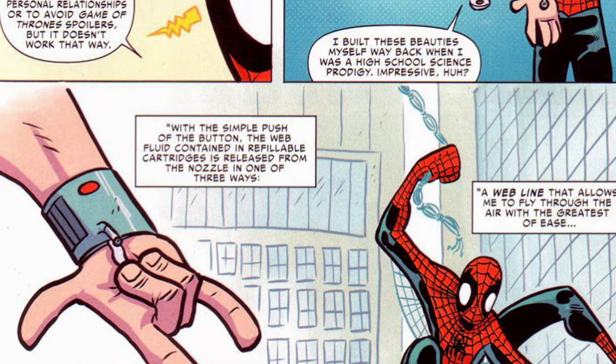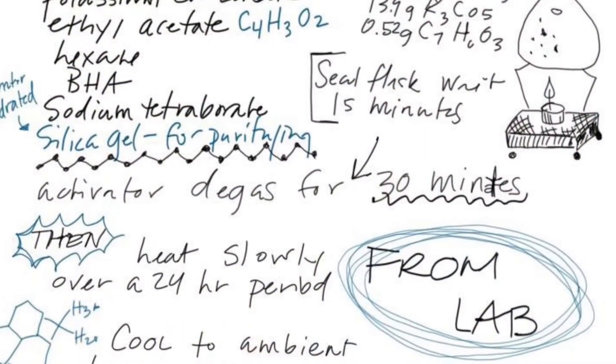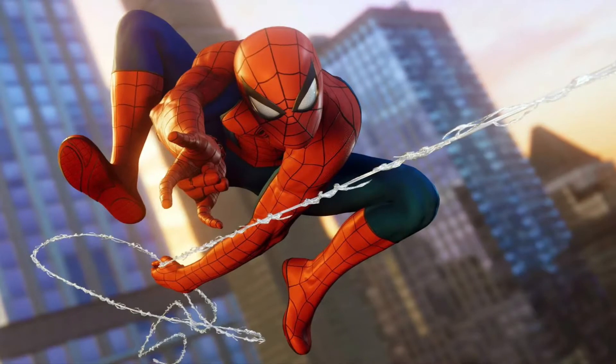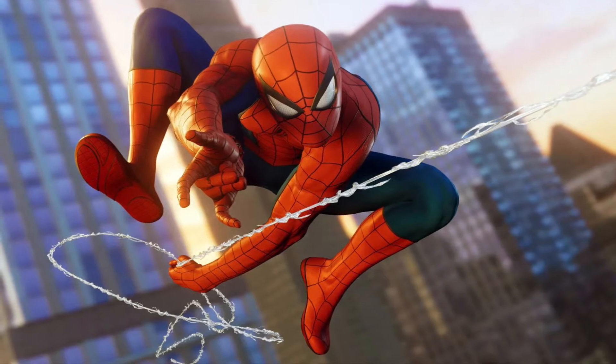But what exactly is web fluid and how is it made? Peter developed this cohesive substance to resemble something closer to a material such as nylon. The web fluid itself is stored in web cartridges, which are rectangular storage tubes that are loaded into the web shooter itself. The web fluid starts out as a sticky fluid substance until it is triggered by the palm switch, at which point it shoots out a solid yet sticky line of webbing.